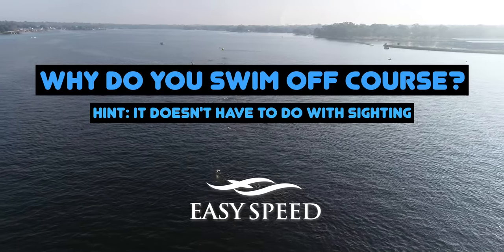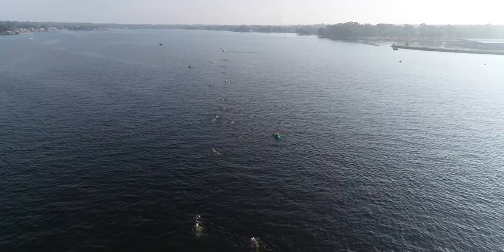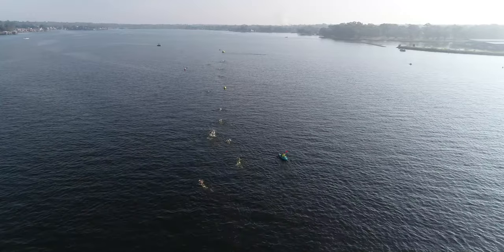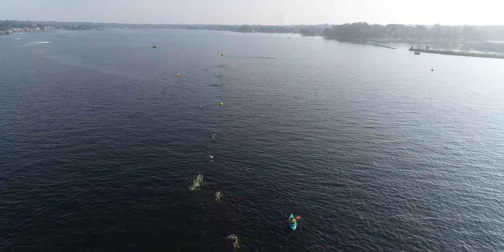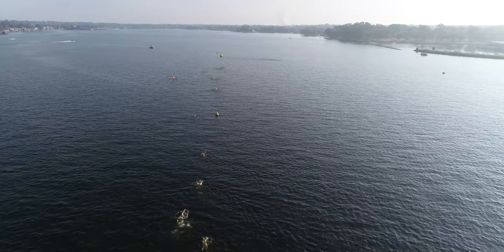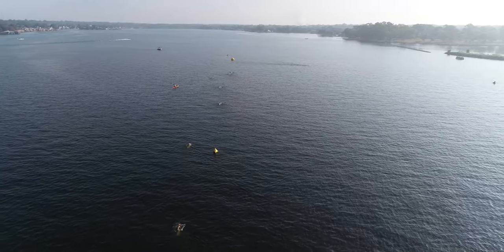Welcome to another edition of Swim Easy Speed. Today we're going to look at why you swim off course — and a hint: it doesn't have anything to do with your sighting. Being able to hold a straight line in open water swimming has very little to do with your ability to see. What you really need to have is a very, very balanced stroke.